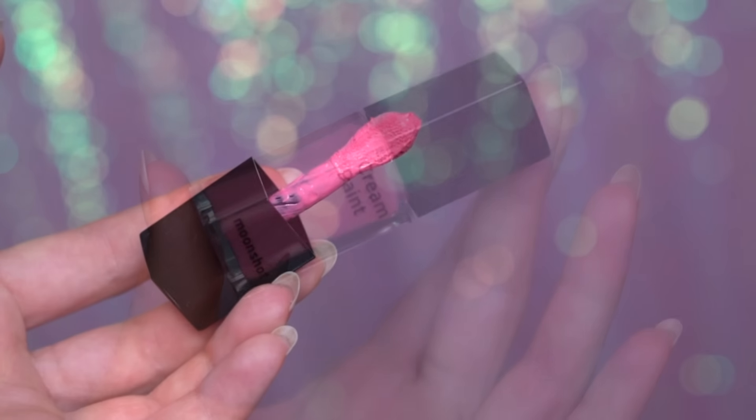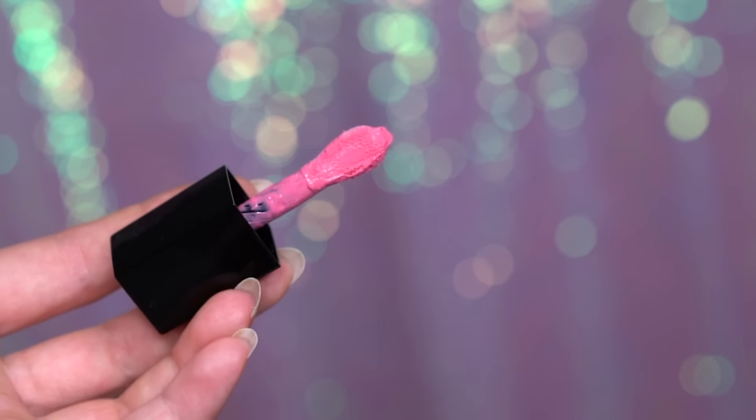As a lip product I will use the Cream Paint from Moonshot in 101 Pink Squeeze. I really like it on the lips — it gives a satiny, glossy finish and I think it's really pretty for Valentine's Day.